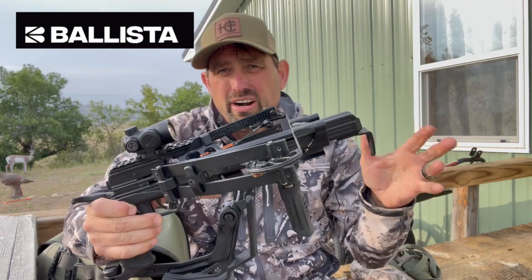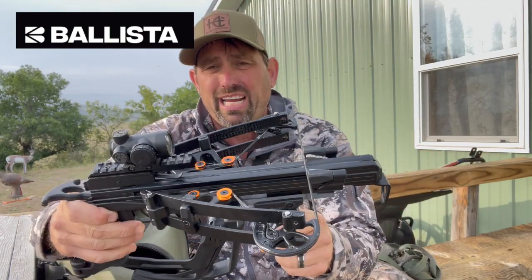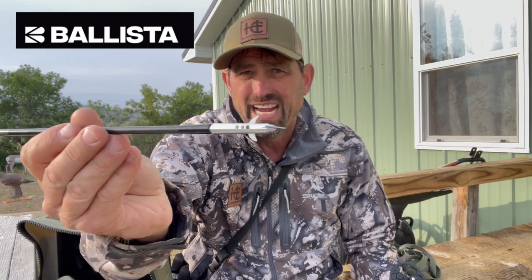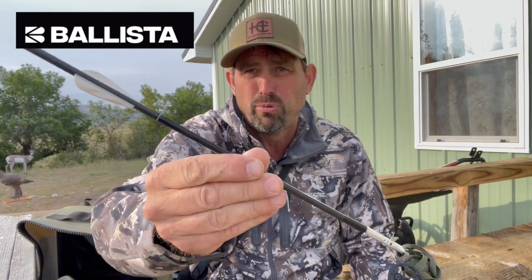It shoots about 300 to 310 feet per second with a heavier bolt — a 1.66 crossbow bolt with a stainless steel insert. This is a 100-grain Clovis broadhead on it, with a two-fledged system.